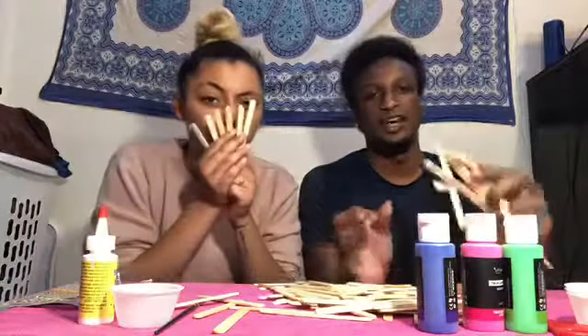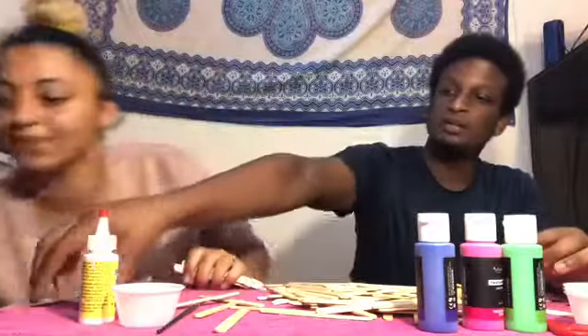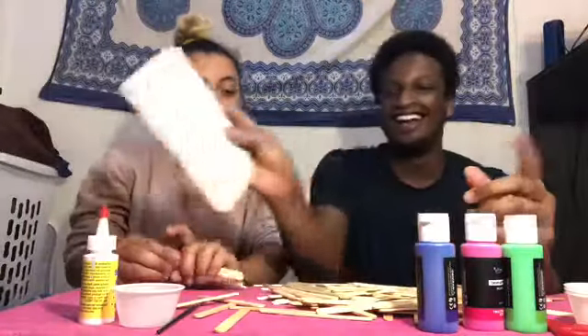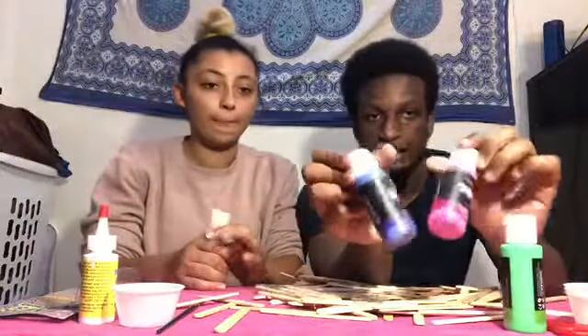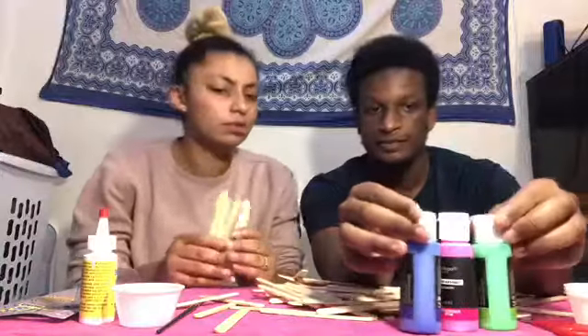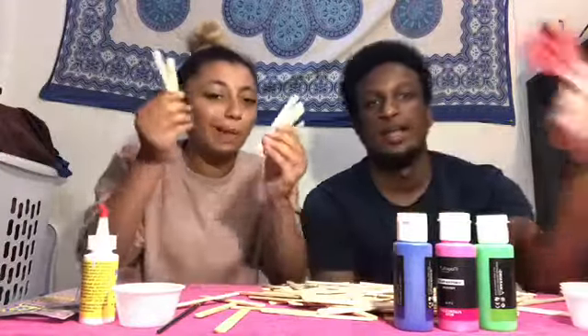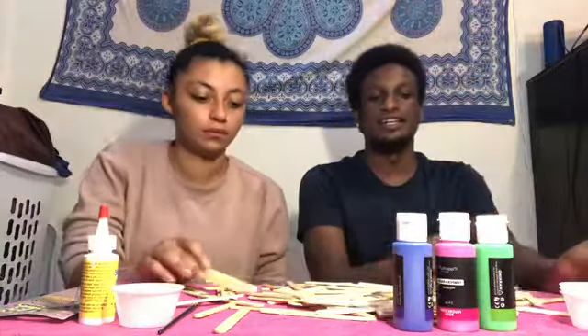Let's get the supplies. You're gonna need your 100 popsicle sticks that were included in your package, and the blue glue that came in this type of packaging — or any type of glue you have. At the end you can also have some paint if you want to paint your bridge — it's optional, but we're probably going to do some painting to snazz it up. And have some scissors nearby just in case you need to cut and fix any mistakes.